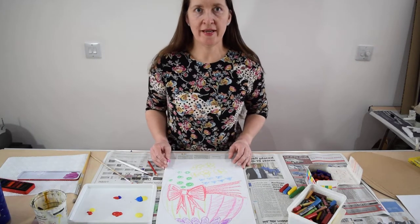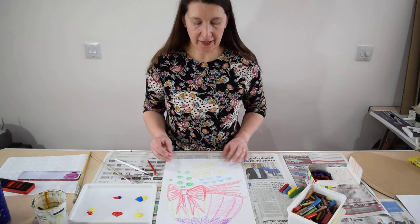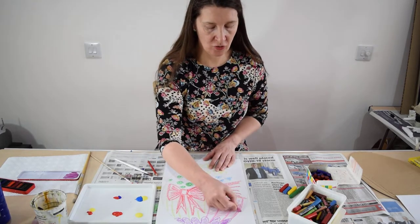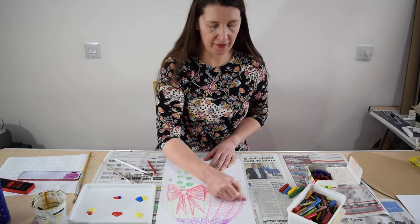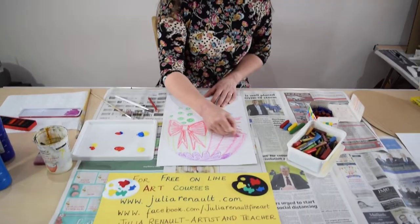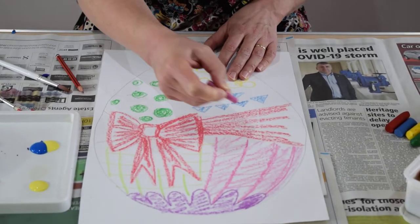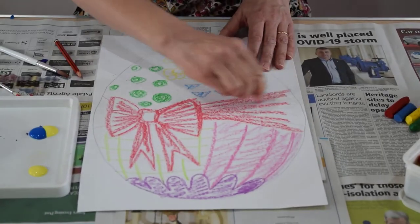Hello, I just wanted to show you a really quick idea for an Easter egg — just using wax crayons and cartridge paper, just drawing with wax crayon in an egg shape like this, and leaving plenty of the white paper showing underneath.